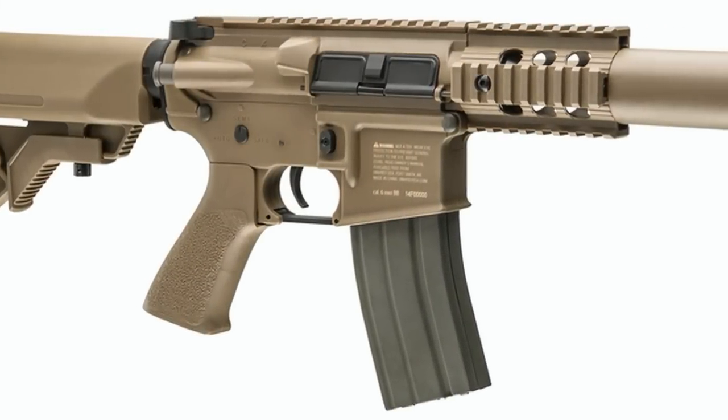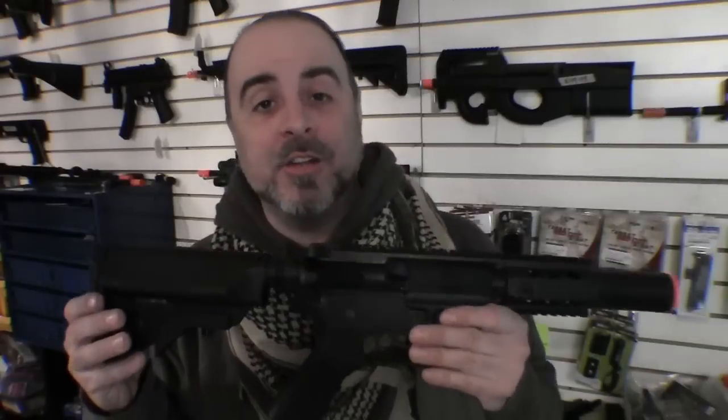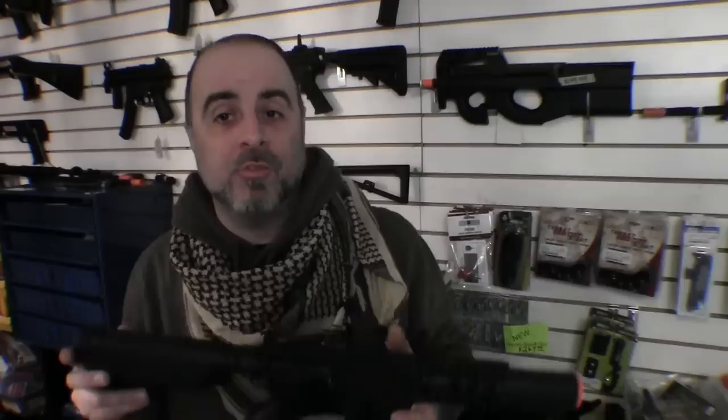This gun is a very well thought-out package that's pretty much custom designed for a specific job, which is playing indoor CQB airsoft. Obviously with the shorter barrel you're not going to be doing a lot outdoors with this unless you're playing in close quarters.